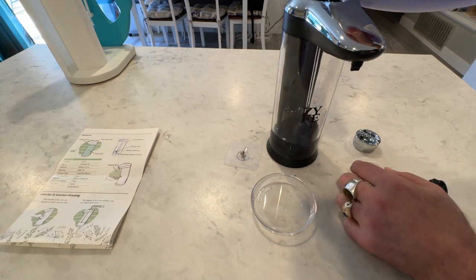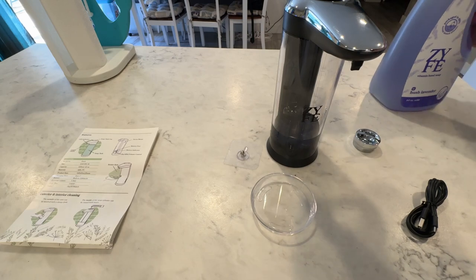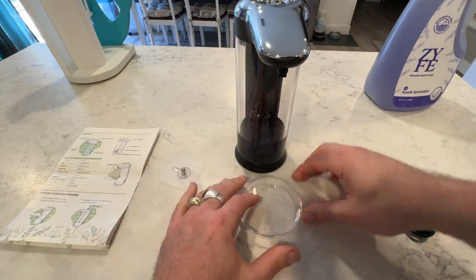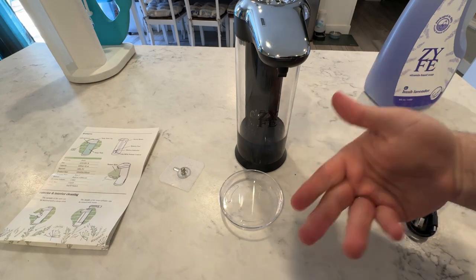I'm not going to use it all right now for the demonstration — I'm just going to put some of it in there and seal it back up. I have it off so I don't accidentally trigger it while I put soap in there. You do want to make sure that you have it off when you're going to refill it or take it out to charge it, because you don't want to keep accidentally triggering it.